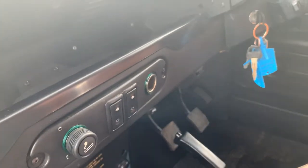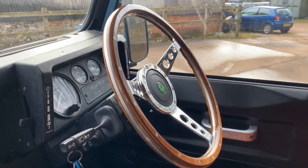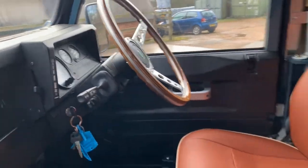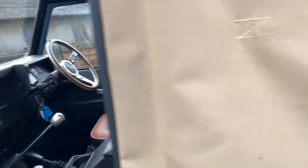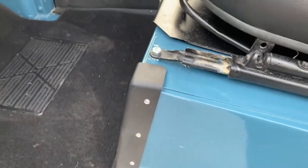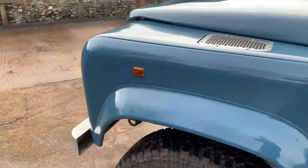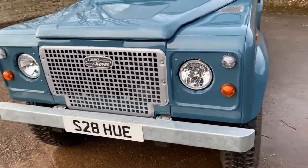There's also a centre cubby box, billet aluminium gear knob and transfer box knob. This one's also been fitted with electric windows and a nice wood rim steering wheel. There's a seat belt bar in the back, spare wheels mounted there, and it's got the protector corners on the seat box. Done a very good job on this in my opinion. Anyway, let's walk around and pick out some good bits and bad bits — I don't think there'll be many bad bits.